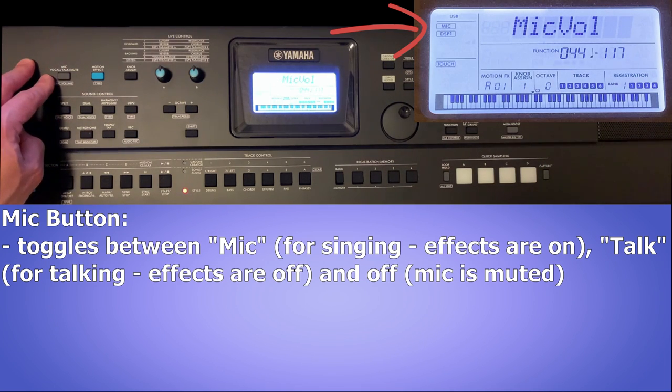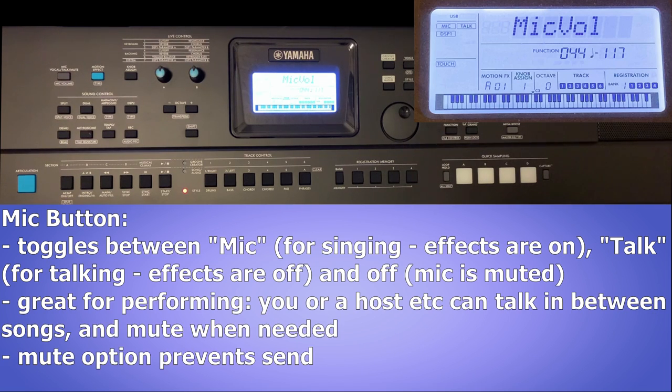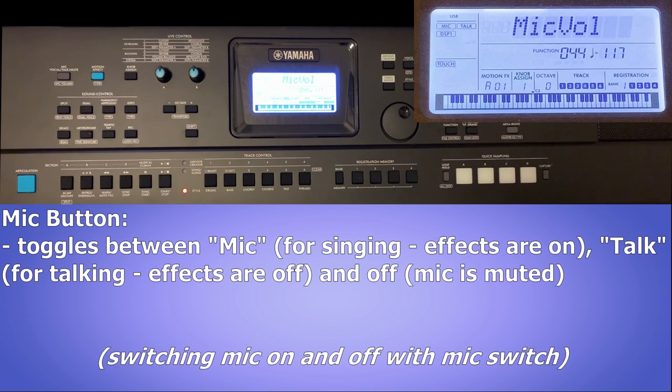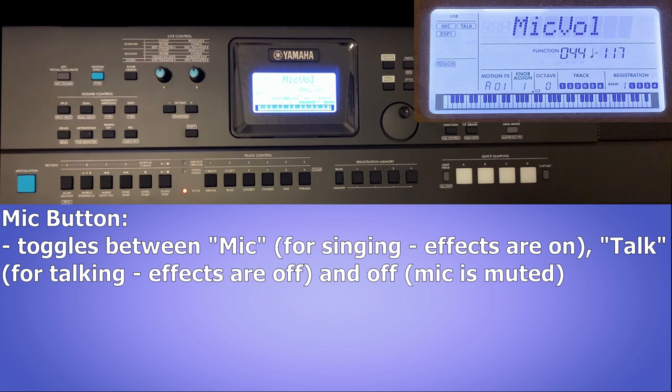Right now it's set to talk, which means no effects. If I hit it once it goes to muted — that's why you couldn't hear me — and then hitting it again puts me on mic with effects applied. Switching back to talk before the effects get annoying. To anyone who has performed or gigged before, this is so handy: you can talk between songs without having effects on your voice, or hand the mic to a host making an announcement. The off mode will mute the mic entirely — very handy if your mic has no on/off switch, and even if it does, you're much better off using the keyboard button to mute rather than flicking the switch on the mic itself, which can send an unpleasant noise through your speakers or PA system.